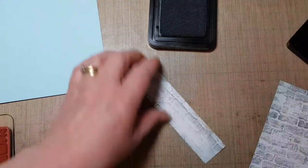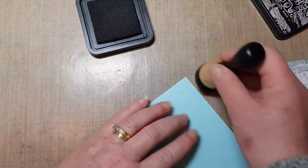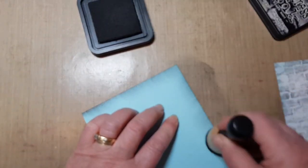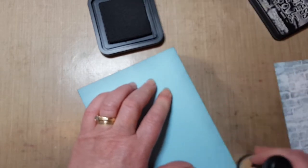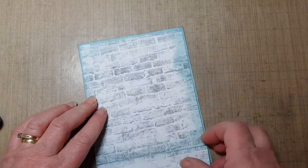It just takes away that stark whiteness of that card. And then my blue card - I'm just going to come in with a little bit of Black Soot to edge around that. There we go. Right, before I do much more I'm just going to take this ink off - use my little scrappy. I'm just going to melt that onto there. And here's one that I've done earlier to save you waiting around, so that's the base layer.